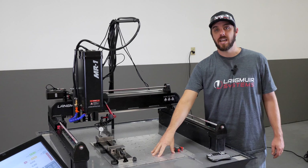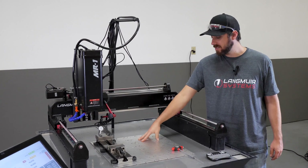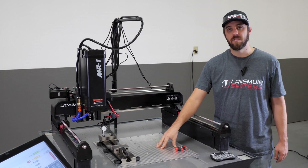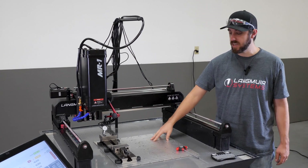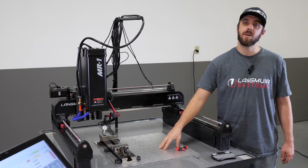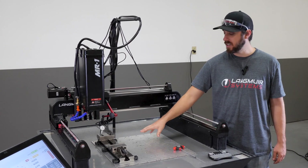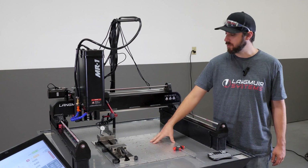Alternatively, you could elect to put a Saunders Machine Works vise on this side. We sell lots of different items for the Saunders product line on our website — really good design, and we really like those on these machines.